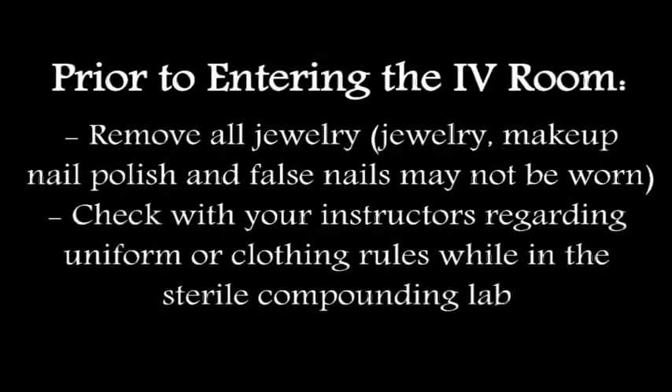Prior to entering the IV room, remove all jewelry. Jewelry, makeup, nail polish, and false nails may not be worn. Check with your instructors regarding uniform or clothing rules while in the sterile compounding lab.